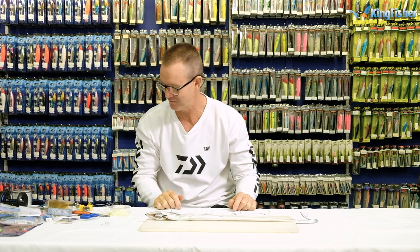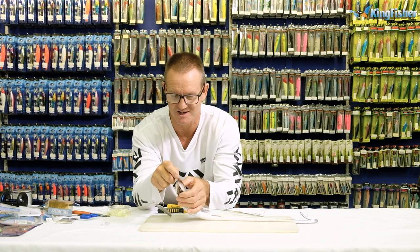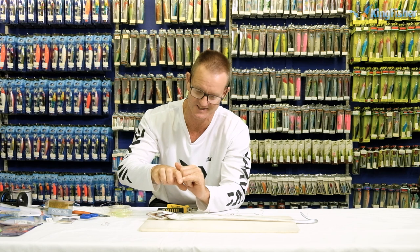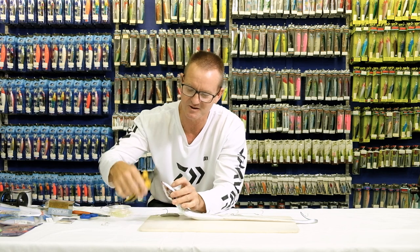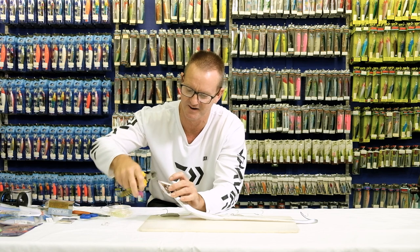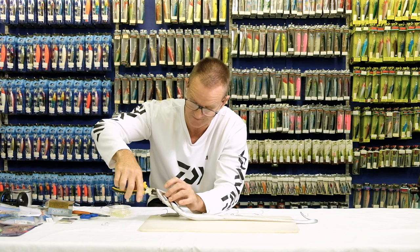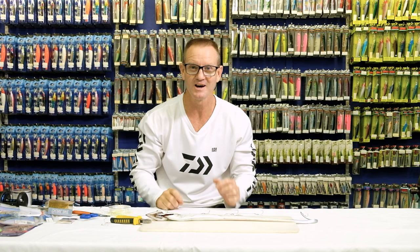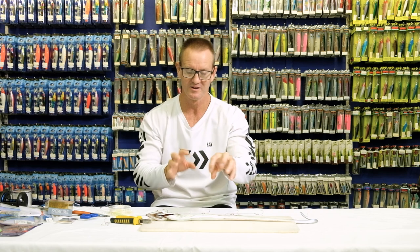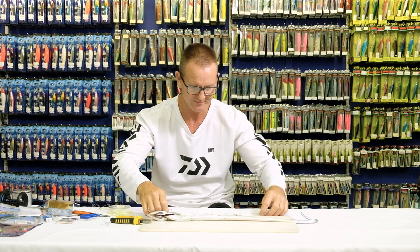A very important thing before you go fishing for cuda — before you put the hooks in, these walla wallas have got some nasty teeth, and trust me if you go out catching walla walla you can end up getting cut badly. So a little trick is to take your pliers and cut those teeth down. There's nothing worse than being bitten by a walla's teeth and bleeding all day — they're actually worse than cuda. Cut those little teeth down for two reasons: one, so you don't get cut when rigging it up, and two, once the cuda chomps the walla in half and it's thrashing around, you don't want the walla's teeth to touch or come near your fluorocarbon or leader line.